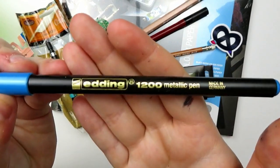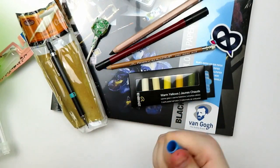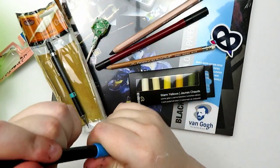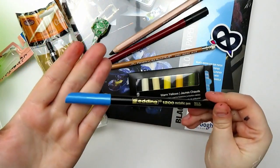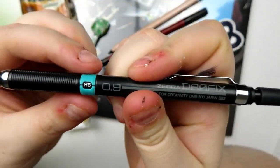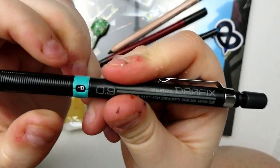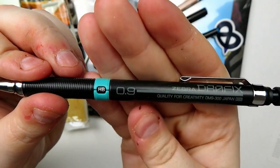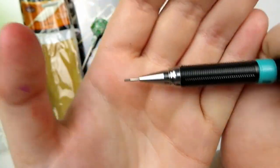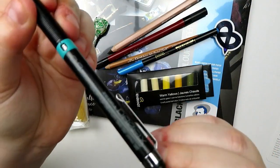Then we have an Edding 1200 metallic pen. This is actually something they teased. It looks like it has just a standard bullet tip, and it is single-ended. So we got a blue color. Then we got a Zebra DraftX mechanical pencil. One thing I think is really cool is you can actually turn it to tell yourself what lead is in here. This is a 0.9, which is actually larger than what I'm used to — that is some thick lead. This was set to HB, so I'm presuming it's HB.